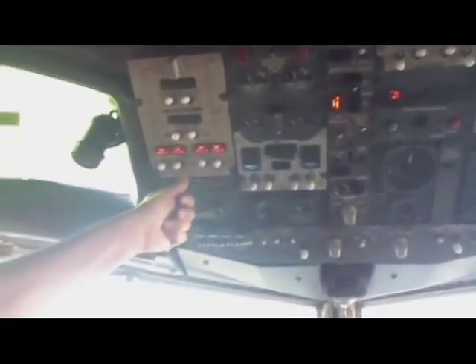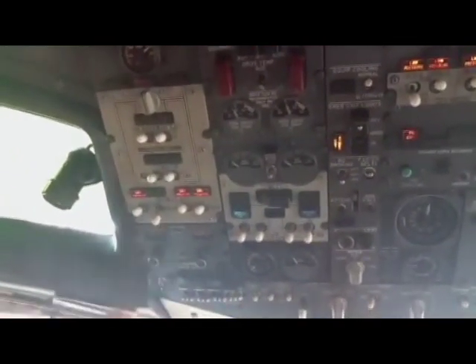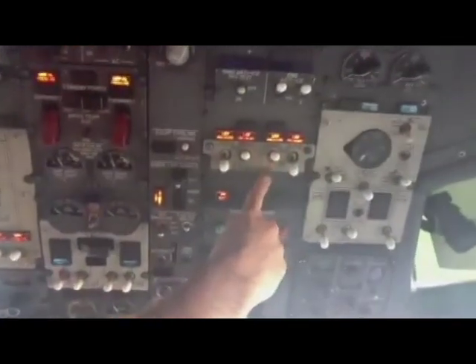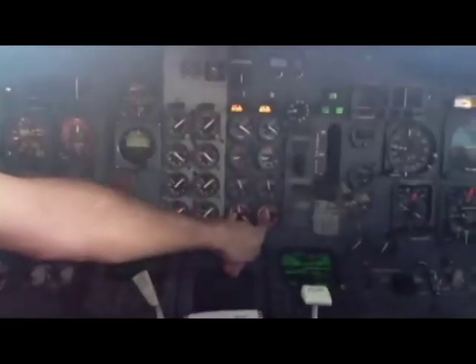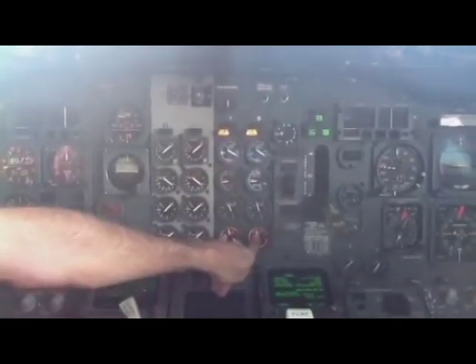Number one fuel pump on, and your system B electric hydraulic pump on, and your system on. Those two gauges should be in the green, so you have hydraulic pressure and brake pressure.